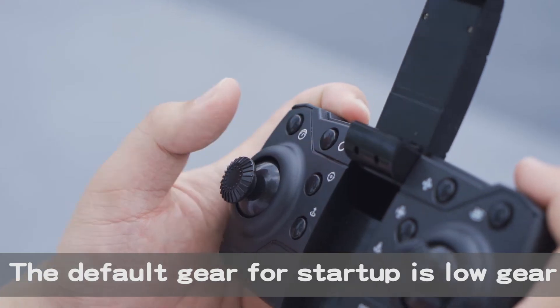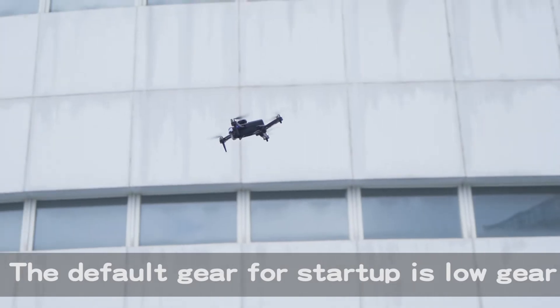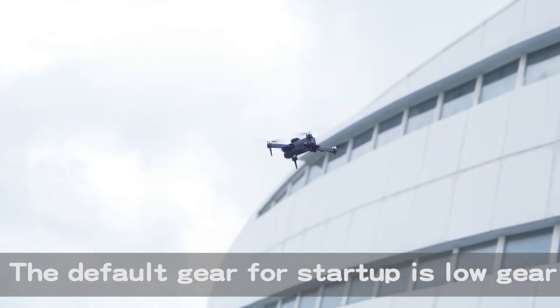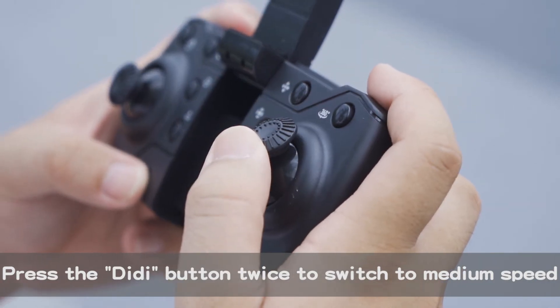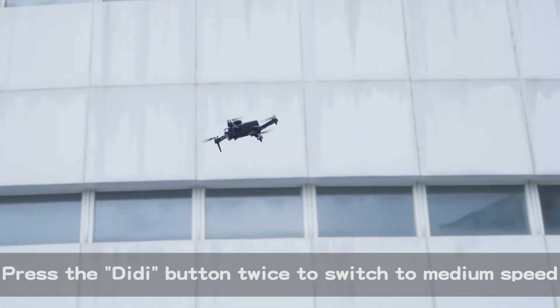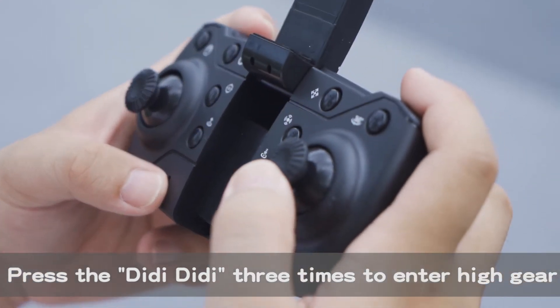The default gear for startup is low gear. Press the DD button twice to switch to medium speed. Press the DD button three times to enter high gear.